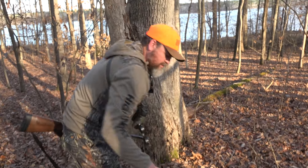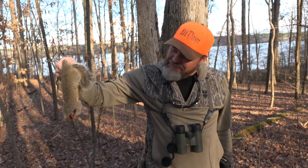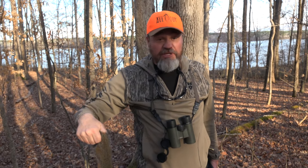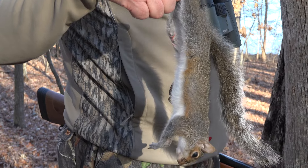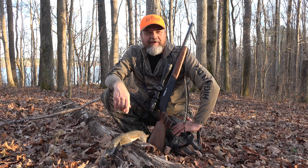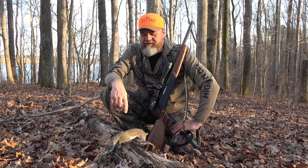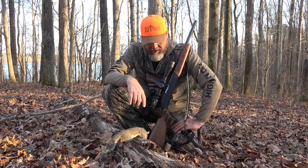That was just pretty easy. When you put the crosshairs on them with a thing like this, it's going to happen. Good shot — small one, but a squirrel. That one will be a good eating one.